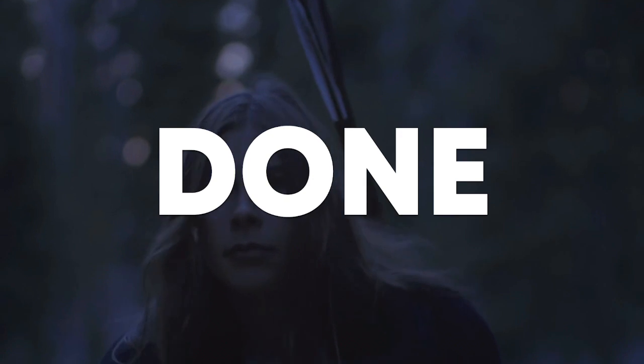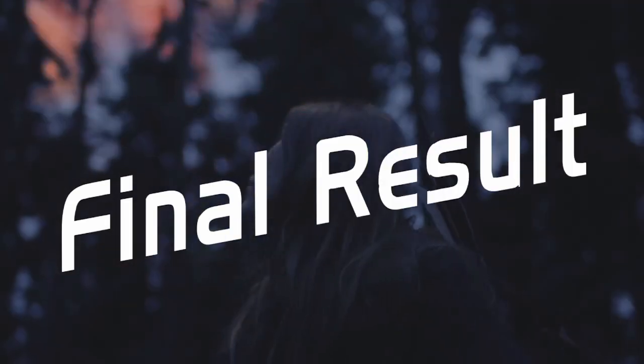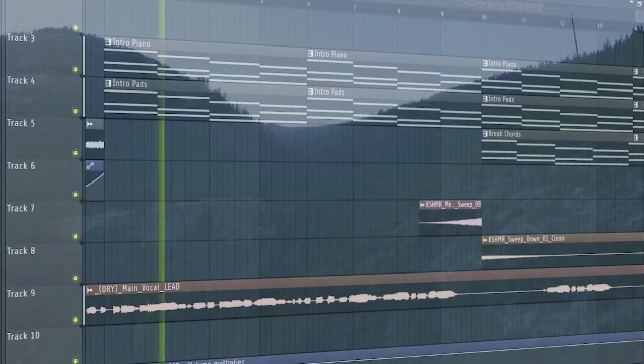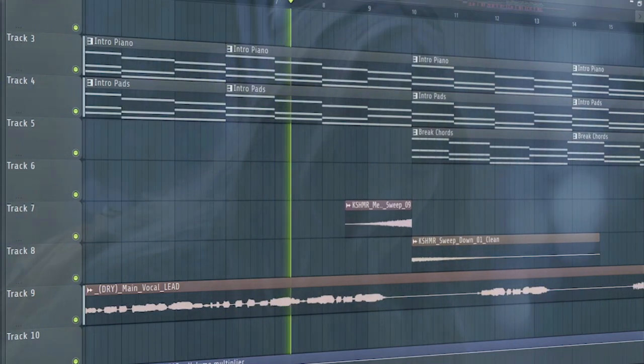So guys, our song is done. Make sure to like this video and subscribe to the channel if you're not. And let's see our final result. Do you think it's safe to say that I made it out okay? Am I free now from the dark?